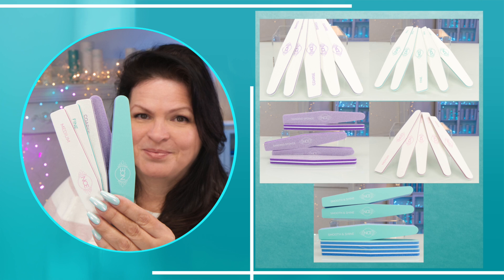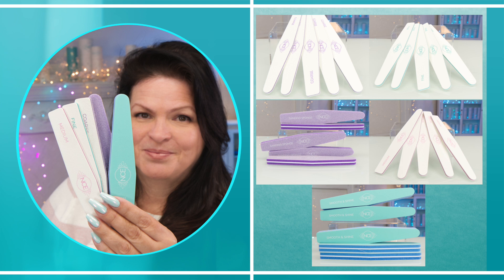Thank you to everyone for investing in my premium nail files. For volume users, they're now available in bulk at nailcareer.com.